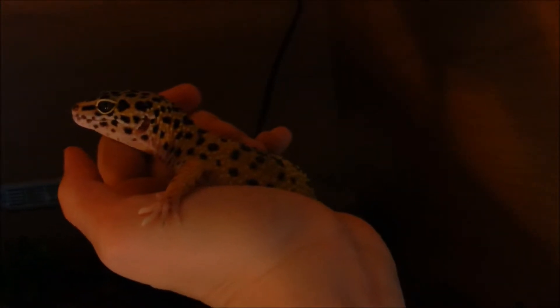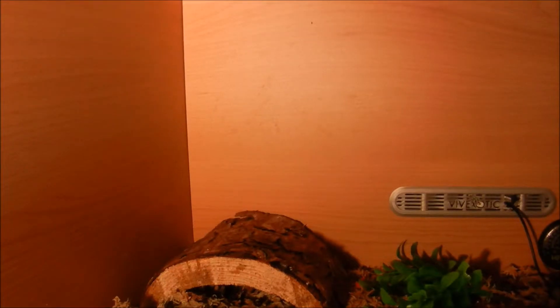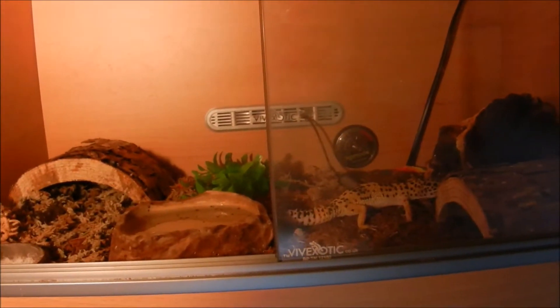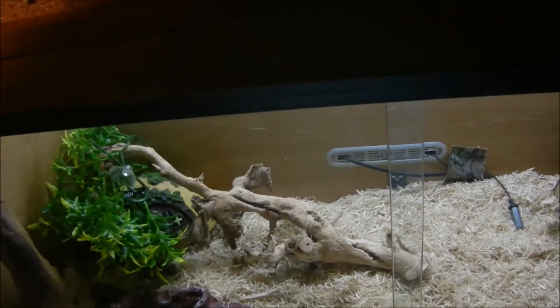So this is Penelope. Sorry about the lighting, but she likes it dark as it's her night time now. She is a normal leopard gecko, she's about six months old. She has a good size tail at the moment, it still needs some growing to do — she needs some fattening up. She lives in a two foot viv. When she gets to adult size, she will be upgraded into a three foot, so she'll most likely get his viv, and then he will get a four foot one.